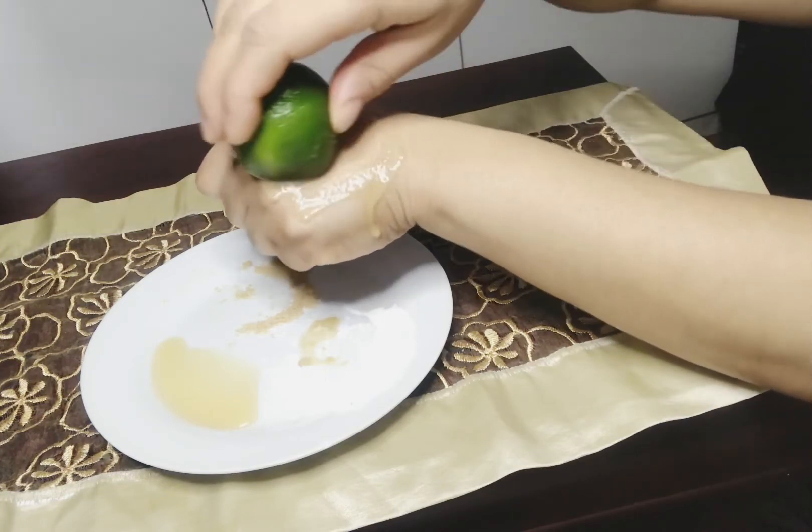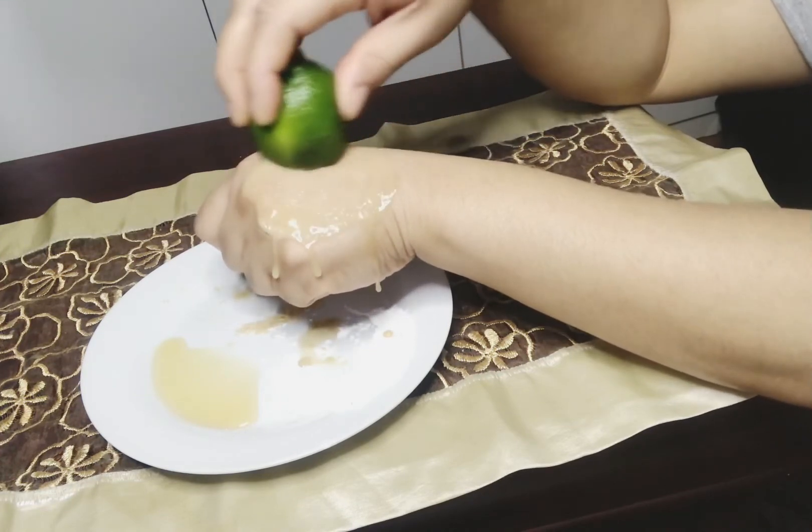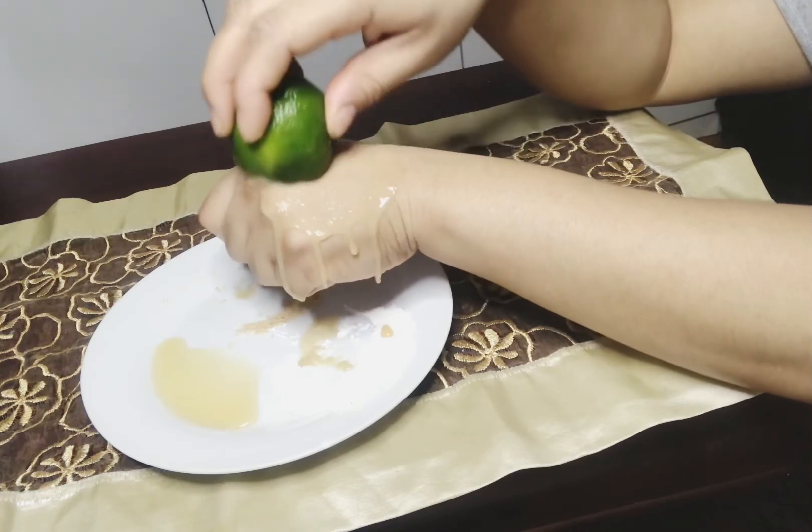Vous massez sur votre visage ou sur la partie du corps que vous désirez. Masser, masser, masser.